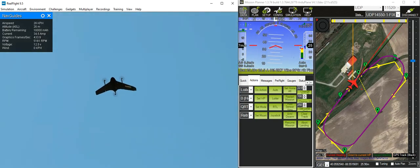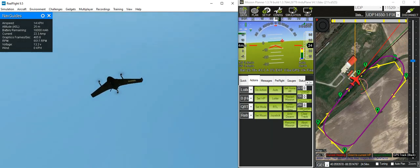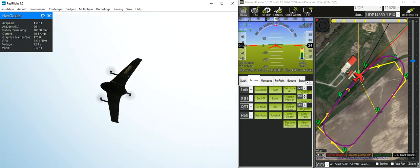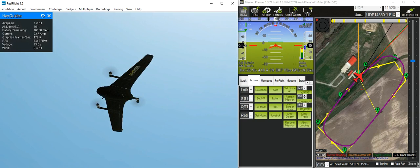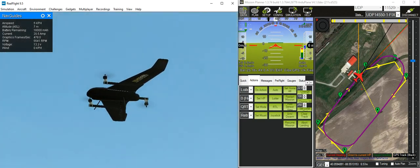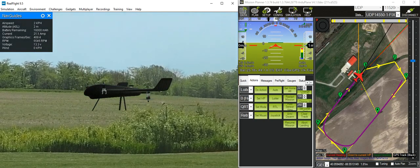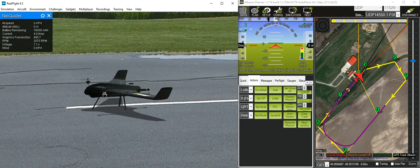There it comes in, ready for a vertical landing. And it should start to descend. Coming down to the last few metres — it should slow down just as it's close to the ground. So it's slowing down now. And there it is — it's landed.